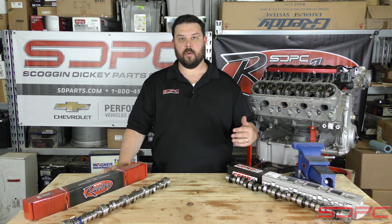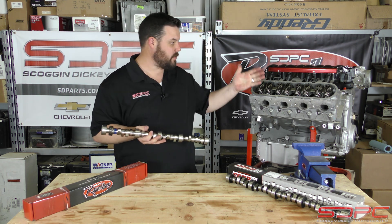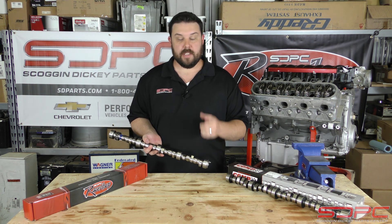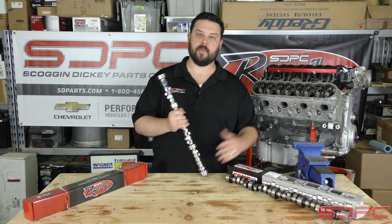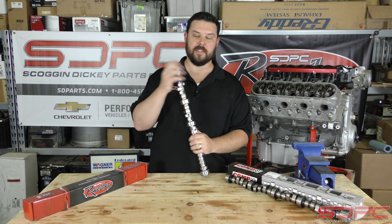We appreciate you guys stopping by for another one of our weekly tech videos. We know you're always tuning in to see what kind of information we can share — from camshafts to valve springs, cylinder heads, intake manifolds, whatever we can share to help out hot rodders like you and me. Please give us a like, subscribe, and share on both Facebook and YouTube. We'll see you Friday for another weekly tech video. Thanks for stopping by.